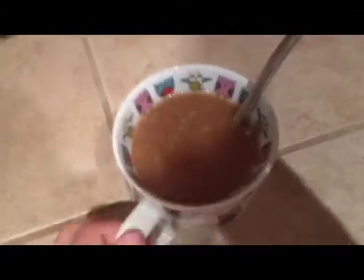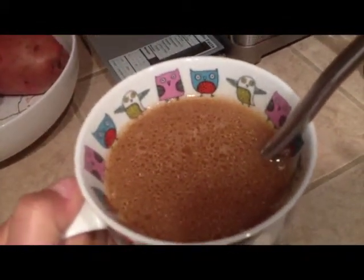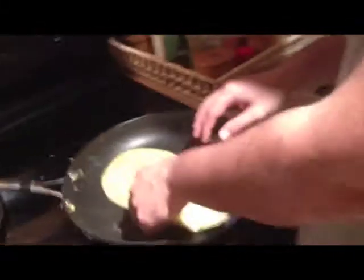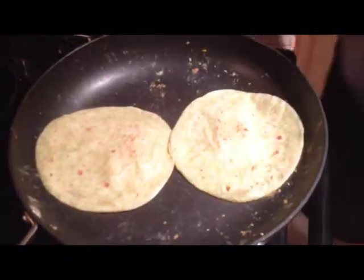Something smells burnt — it's probably that. I'm gonna drink my coffee with coconut oil, organic honey, coconut milk, and gelatin. You just toast the tortillas in the skillet and soon we will eat.